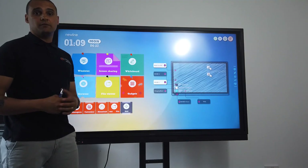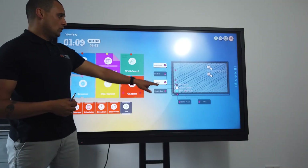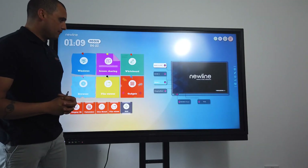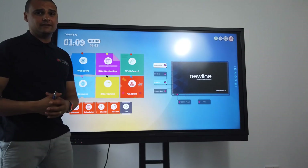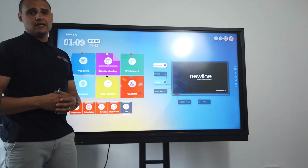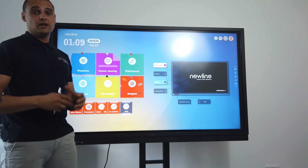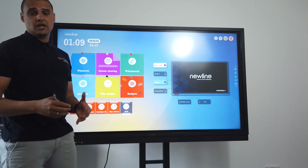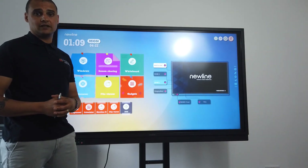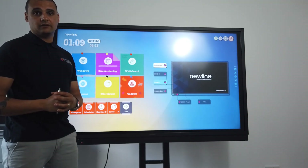Thank you very much for your time. Hopefully what you can see — whether it be the inbuilt apps like screen sharing and whiteboarding, or the ability to visually see what's on another device before you switch to it, the three-year on-site warranty, and the ability to go for a larger screen — there is nothing else on the market in our view that comes close to Newline in terms of features, what comes as part of the package, and most importantly, how big a screen you can get with your money. Thank you very much for taking the time to watch — if you have any questions or queries, please feel free to get back in contact with us.